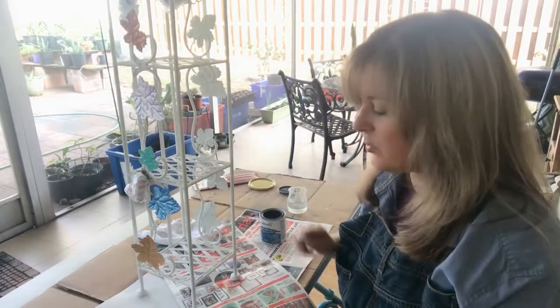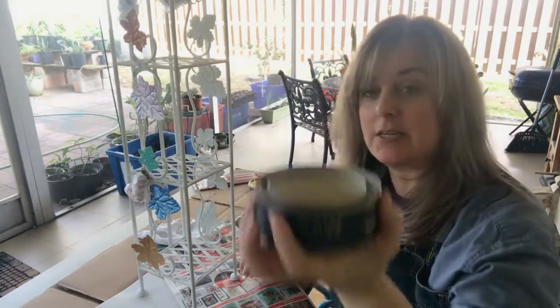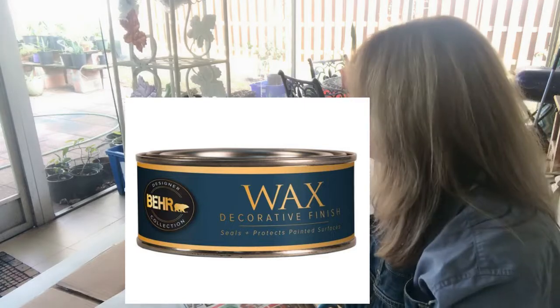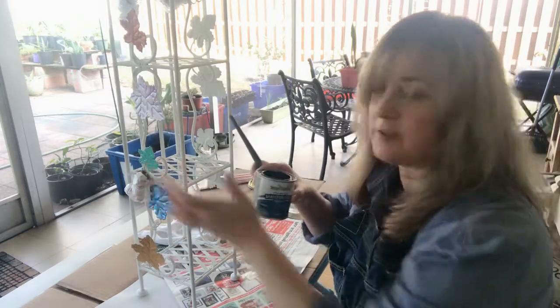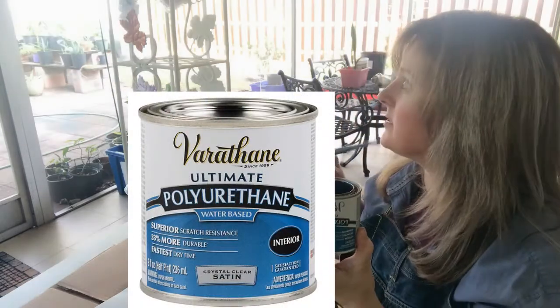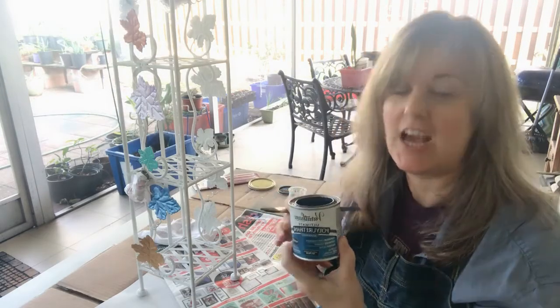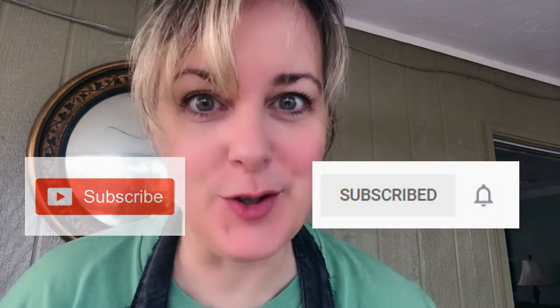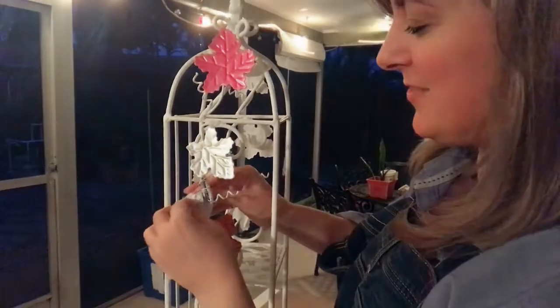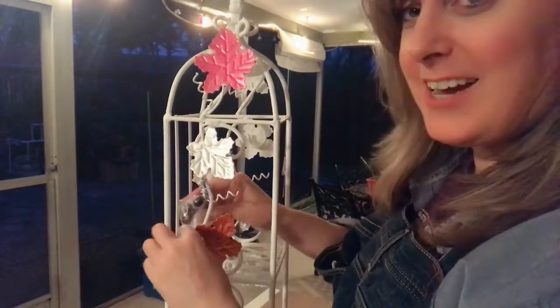Everything's dry and ready to go, so it's time for a top coat on all the white parts. I'm going to do my classic standard wax because I don't want it to actually have a shine — I just want it to be protected. Then on the colorful leaf parts I'm going to use my polyurethane water-based. Two coats on both, by the way. If you haven't already, could you please subscribe — and hit the bell, it'll give you an alert when I do a new video. It's nighttime but I couldn't wait anymore — as long as everything's dry, it's time to unveil.